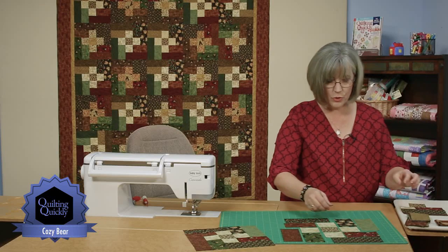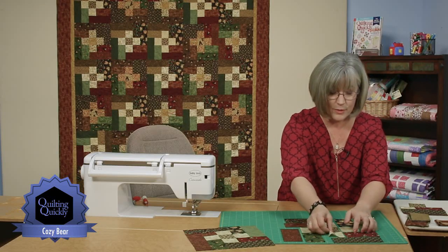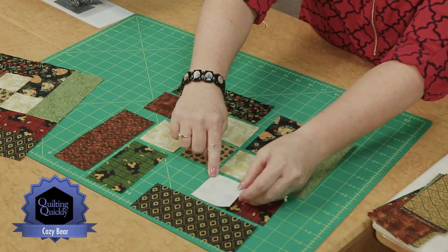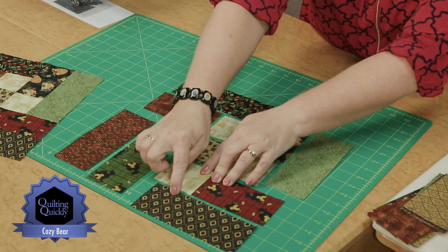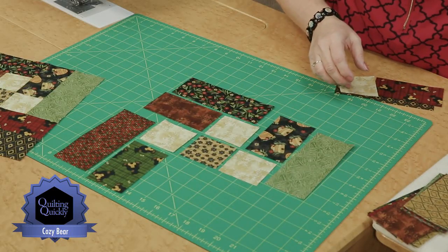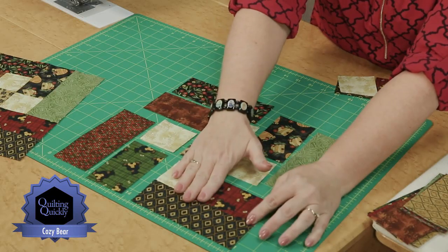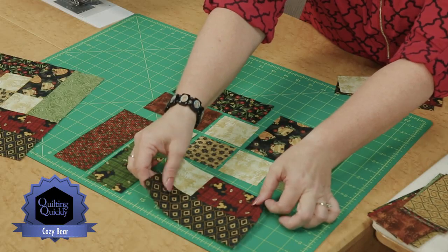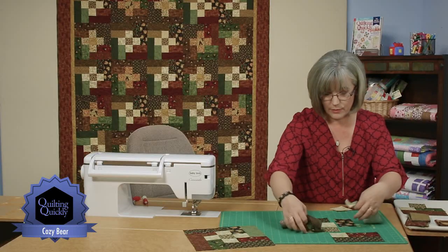We're putting a square with a small rectangle, seaming here, opening it up, pressing, and then adding the long bar. So in place of the layout pieces, now we have that simple unit. You're going to repeat that for all units all the way around — each unit is the same configuration, just different prints.